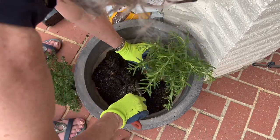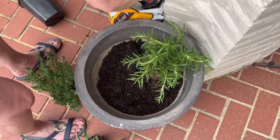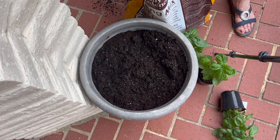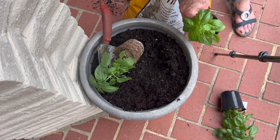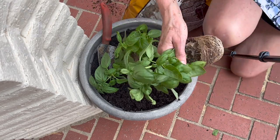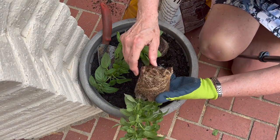I potted one of each in my largest garden pot that sits right outside my kitchen door. Basil is a bit greedy, and because I use a lot of basil, I put three basil plants all in one pot. They don't need to share the nutrients with anyone else.